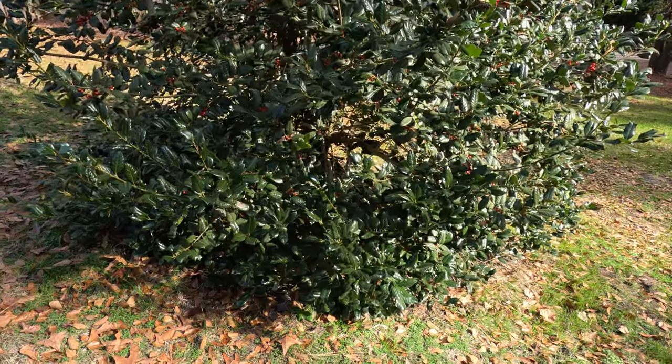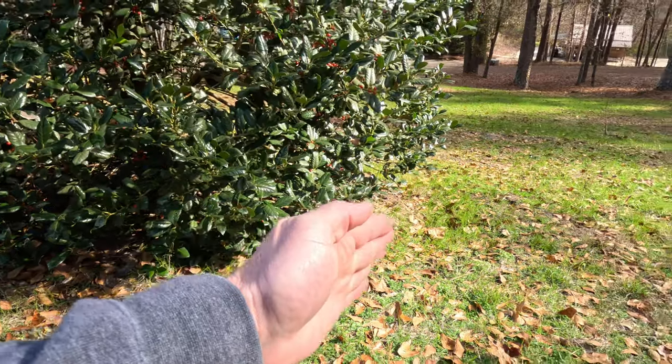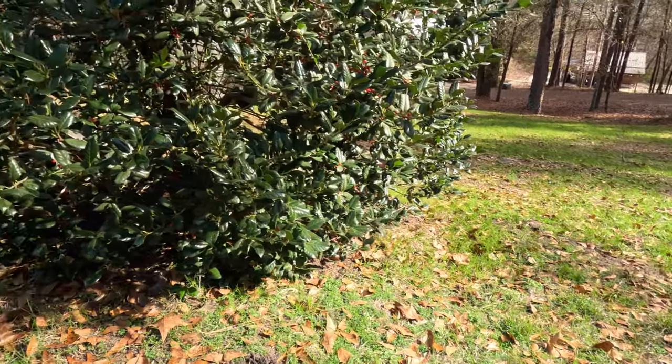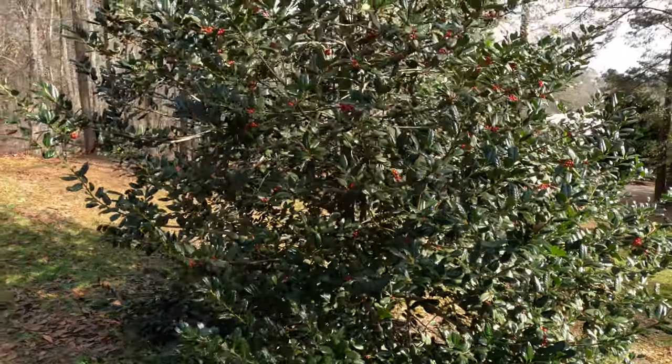I love seeing this thing when I'm driving down the driveway during Christmas time — it just looks so Christmassy and it's loaded with berries. I'm not pruning mine, I'm just letting it go natural. You can see the leaves are actually touching the ground and that'll just continue to spread out around the circumference of the tree. But you could come in here if you wanted to and limb it up to get more of a standard tree-formed holly.